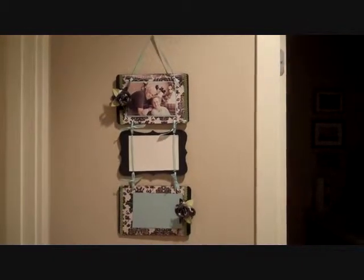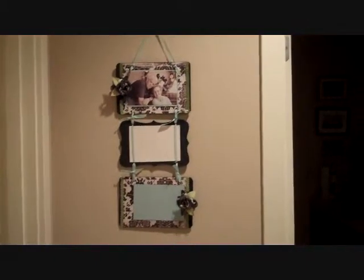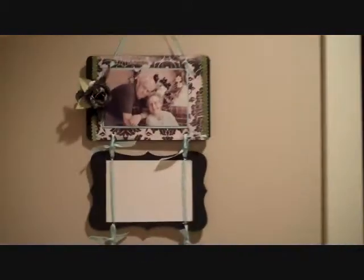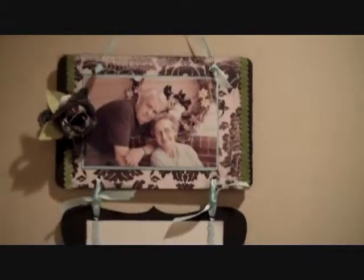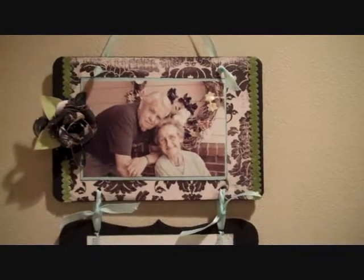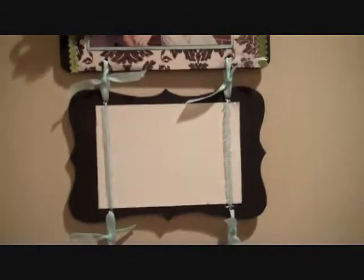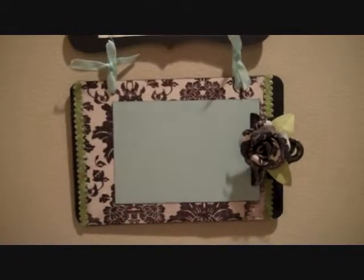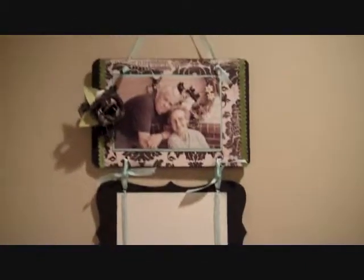Hi, this is Carrie from Scrapyard Chicks, and I just want to give you a little preview of our project for the week. It is this little three-panel photo display. It's actually three different panels — it starts out with a clipboard at the top, then there's this fun cutout chipboard piece, and then the bottom is another little mini clipboard, so you can display three different photos on it.